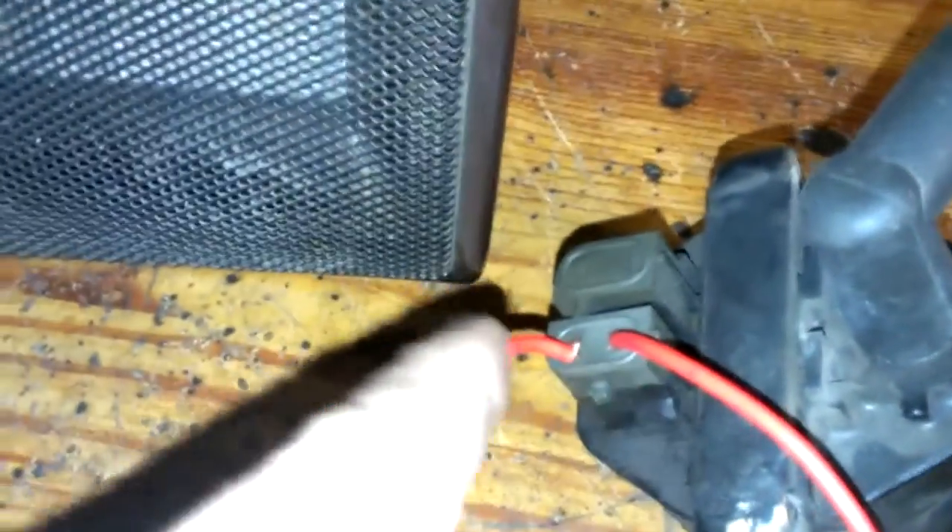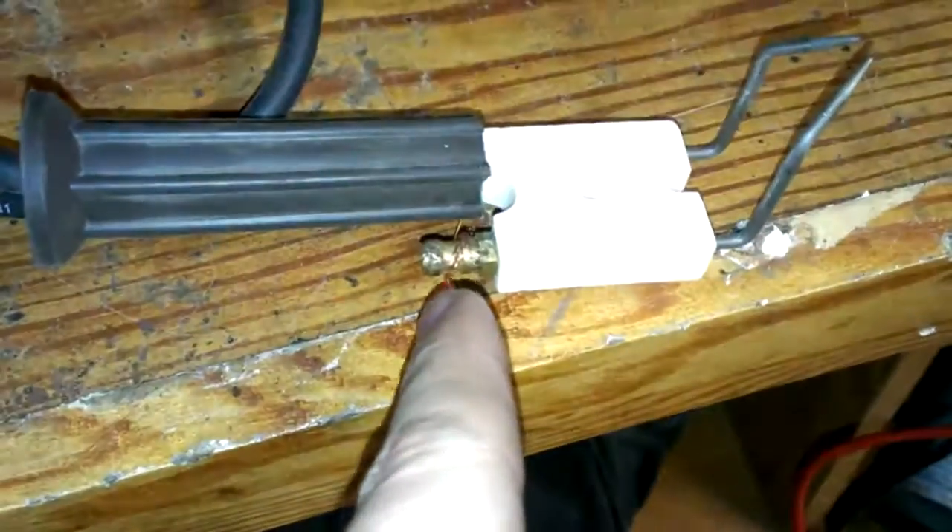This one on the right is positive, this one here is negative, and it's being attached to the negative terminal.